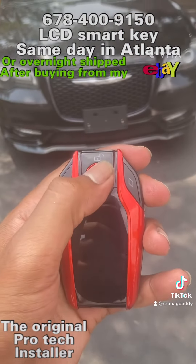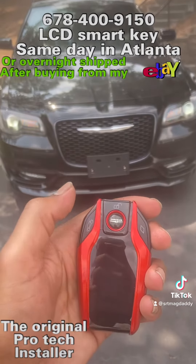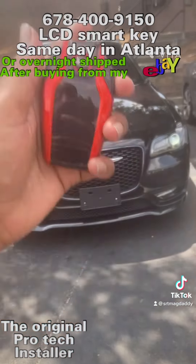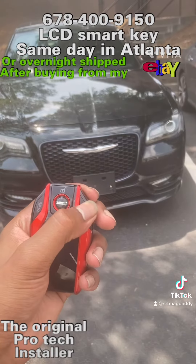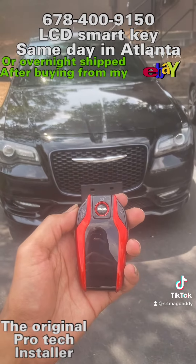Now I want to press the lock button. Nice. Press the unlock. Perfect. Press the trunk — we already did the trunk, I had to go over there and shut it, but the trunk is definitely working. And then if you want to do remote start, press this twice. And remote start is wired up as well.